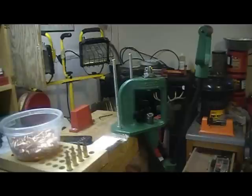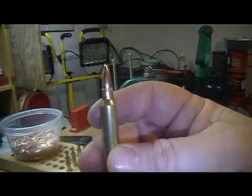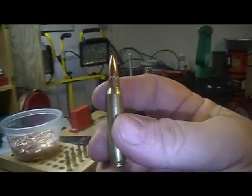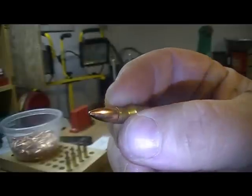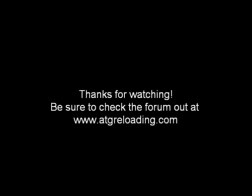That's about it in a nutshell. We've got a loaded .223 round ready to go to the range — 23.4 grains of TAC, got a nice little crimp. And that's about all there is to it.